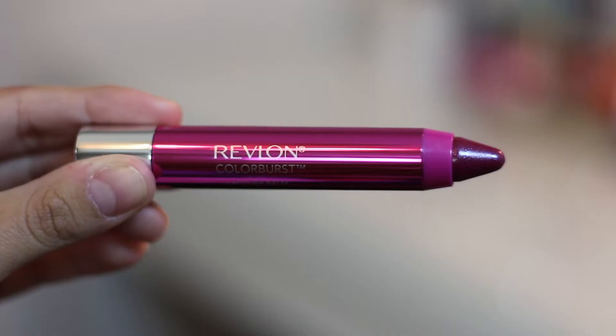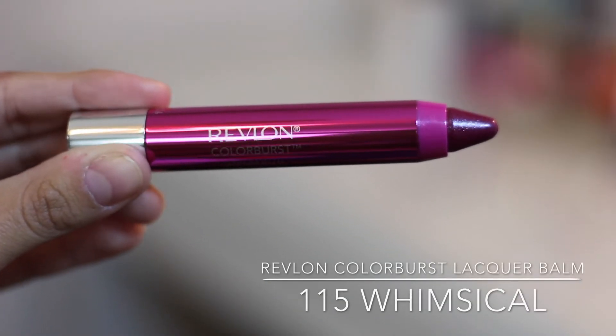The next one is 115 in Whimsical. When I looked at this I thought it was going to be super bright, but honestly it's not bright at all. It has a little bit of a blue shimmer to it, and that's why I don't like it. When I think of pinks with blue shimmer I think of little kid lip gloss, and I've never been a fan of that. I'm sure other people would really love it if they like shimmer, but this one's not for me.